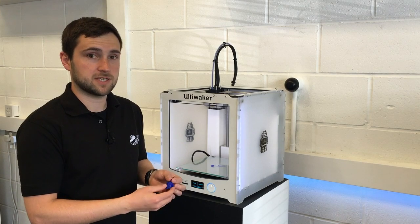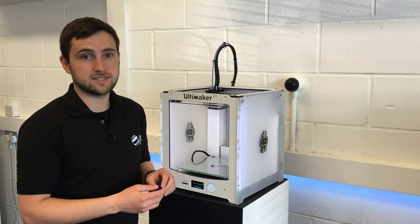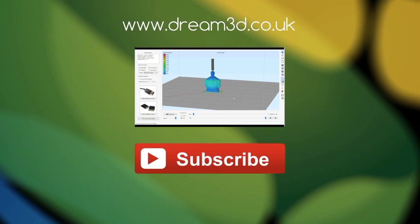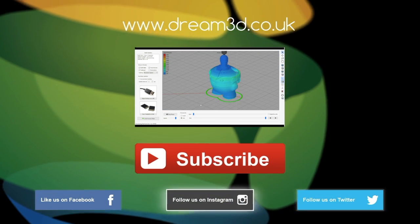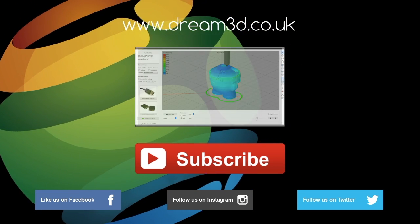But that's pretty much everything to get you up and running. If you have any questions or comments please feel free to leave them in the comments section below. If you enjoyed this video please like, comment and subscribe, and come follow us on Facebook, Twitter and Instagram. You can find out more about our products and services by visiting dream3d.co.uk.